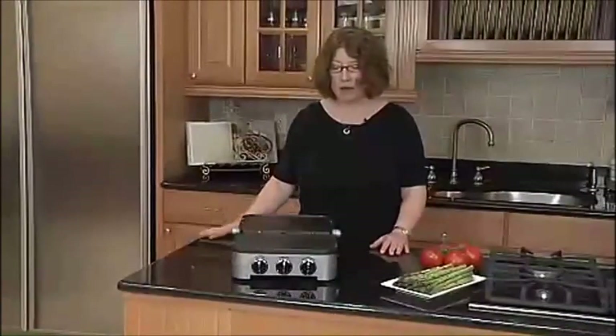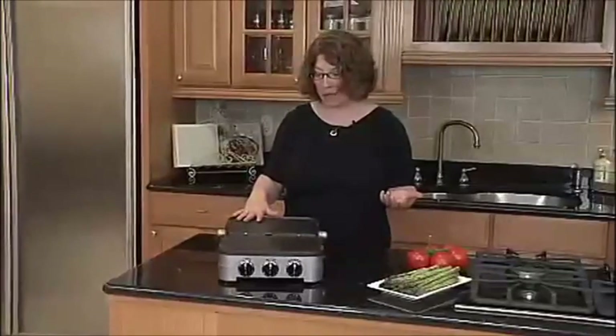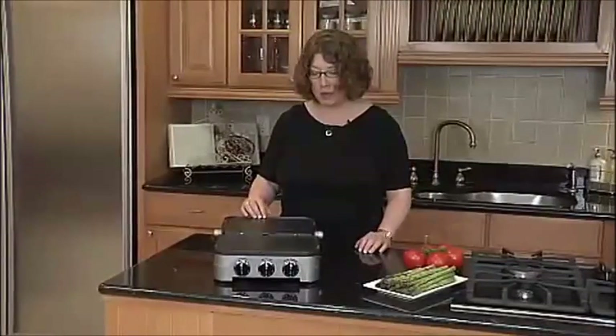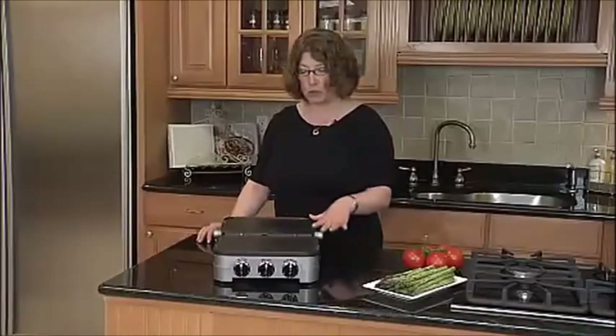You can see it's a double-wide griddle. You can do pancakes on one side and French toast on the other side. When you have the grill side in, you can do meat and fish. You can actually do lots of vegetables. If someone's a vegetarian, you could do vegetarian-style vegetables on one side, fish or meat on the other side.